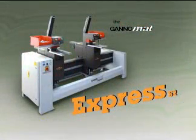The Gannomat Express is an impact machine for any woodworking or cabinet business requiring efficient insertion of hinges and other hardware. The Express line of machines is available in single as well as multiple drilling insertion units.